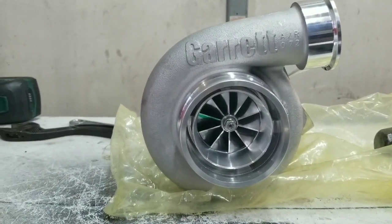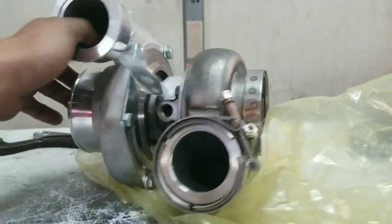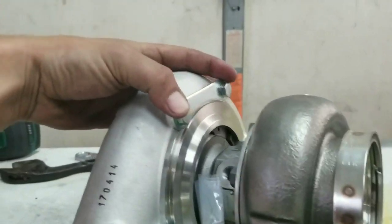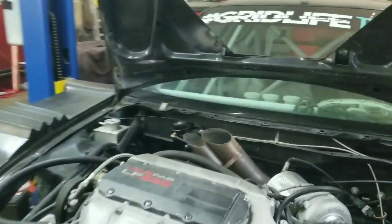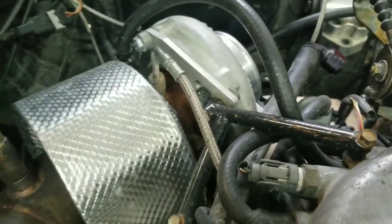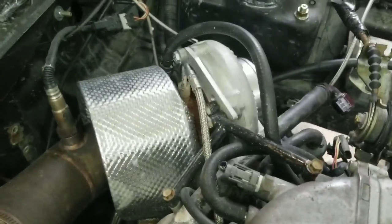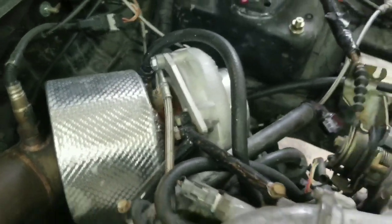GTX 3584, second gen. It should drop in on the exhaust side. I'm not sure on the compressor side. The way I have this mounted on Beastie is the support bracket — that bracket originated for an S-cover Garrett, but the turbo on the car isn't quite an S-cover. I think the holes are there, I just don't know if it's going to line up, so that's what we're going to test first.